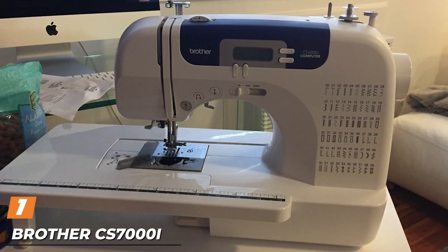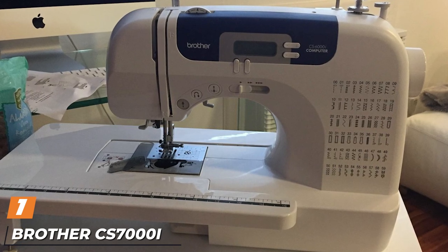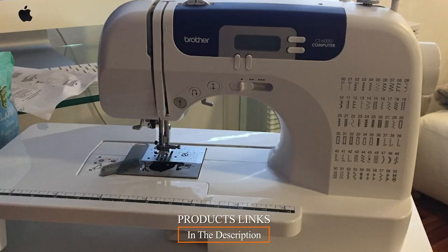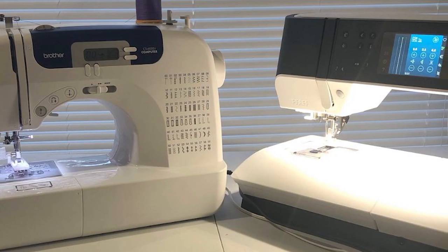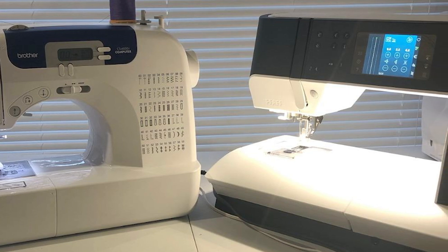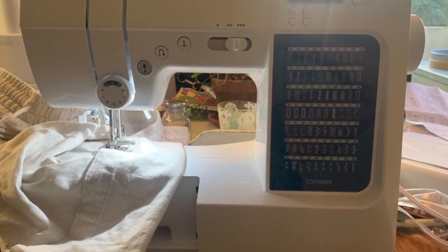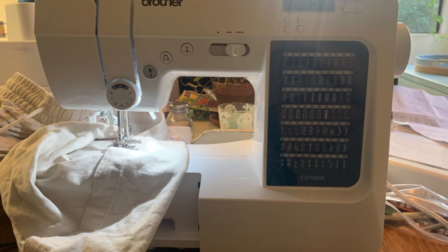At the first position of our list we have the Brother CS7000E Computerized. The Brother CS7000E computerized sewing machine is an extremely popular entry-level sewing machine. It has been the number one seller on Amazon for a number of years, and for good reason — it is affordable and packed with features and accessories that usually only come with more expensive machines. This is an excellent sewing machine for beginners.